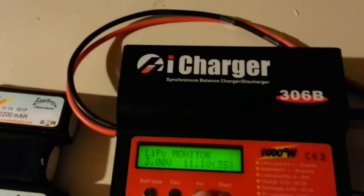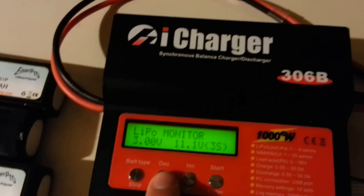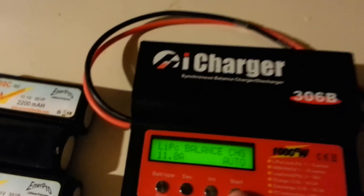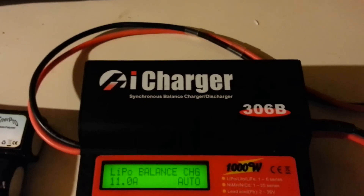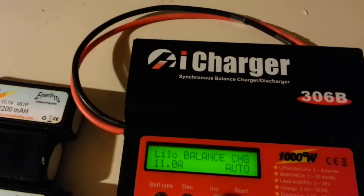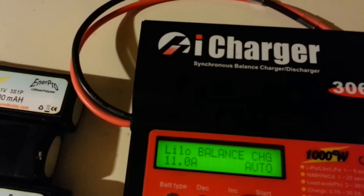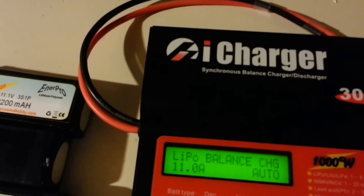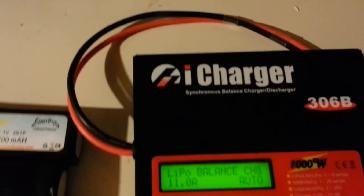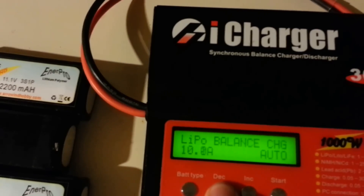One thing I like about the iCharger — you can see the LiPo setting right there. One time I couldn't figure out why I wasn't getting 3.2 volts per cell at storage — I think I was on the wrong chemistry setting and was only getting 3.10 volts per cell. So just make sure it's set to LiPo when charging LiPo batteries. That was one major thing I couldn't figure out at first.